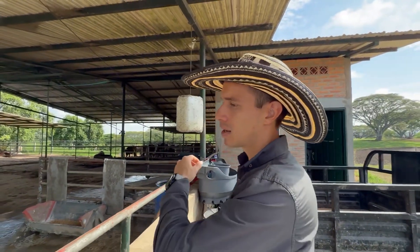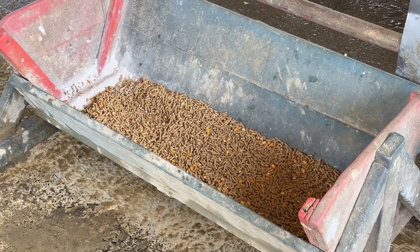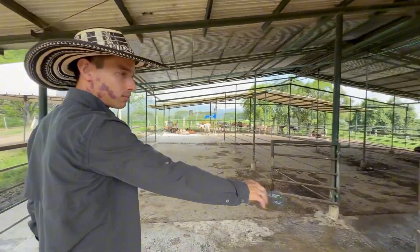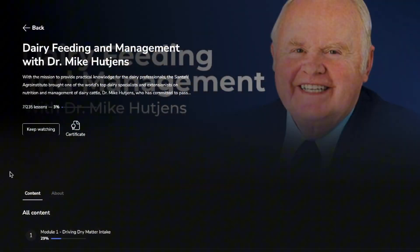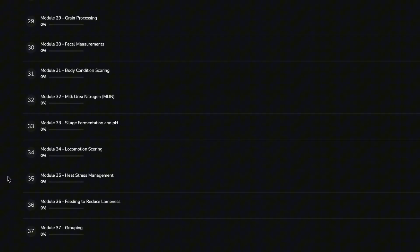We strongly encourage grain consumption. The calves always have access to starter concentrate with a 21% protein content. Since textured feeds are unavailable locally, we use pelleted feed supplemented with 5% whole corn. This adjustment has been highly beneficial. We work closely with Mario Ordonez, our nutritionist who is also a partner in our feed production company. Using knowledge gained from Dr. Mike Hodgins' classes, we've developed this pelleted concentrate to meet our needs.